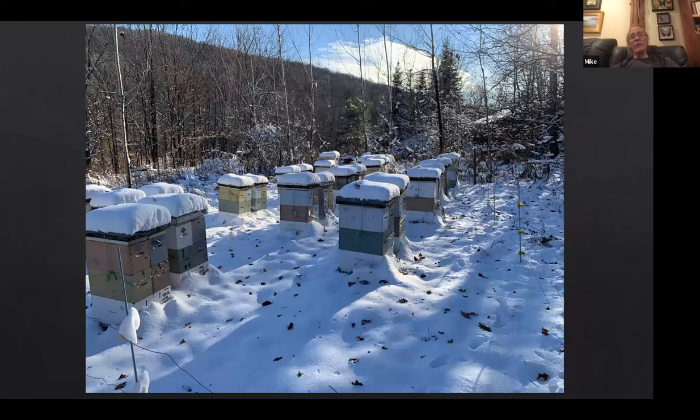In this climate we have to put wrappers on. This is our first snow — probably sometime in November last year. These nucleus colonies all have bottom entrances, one on each side of the double nuc. By sometime in winter, the snow is usually two thirds of the way up the hive, and the bottom entrances are all plugged with snow and ice. They'll go for four months without ever having a cleansing flight. Then a nice warm day presents itself and they could take a cleansing flight, but the bottom entrances are plugged with snow — so they can't, which they need desperately.